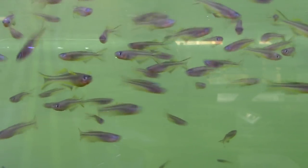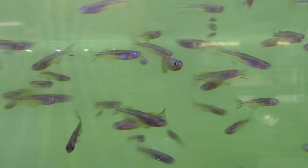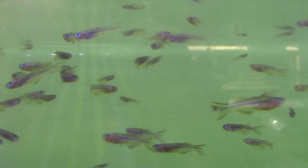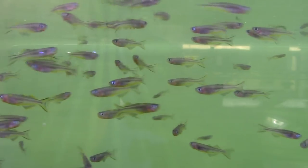These are Pseudomugil furcata, the fork-tail blue-eye rainbow fish. I like to call them the cheerleader or pom-pom blue-eye rainbow fish because they're such a happy fish. They are always cheerful, swimming around, and they have these bright yellow edges on their pectoral fins which look like pom-poms — like cheerleaders waving pom-poms as they swim around. Right now they don't really have any color, but they're going to settle in and turn into some really spectacular-looking little Pseudomugils. Peaceful, beautiful, hardy — I like this fish a whole lot. And this is them in the bag; that's what they look like when they come in.